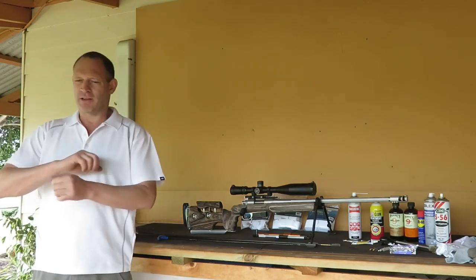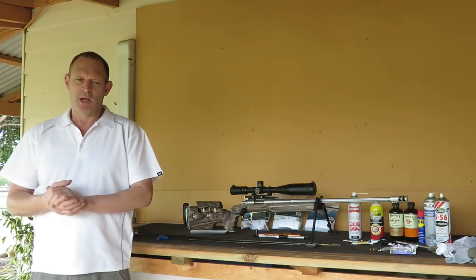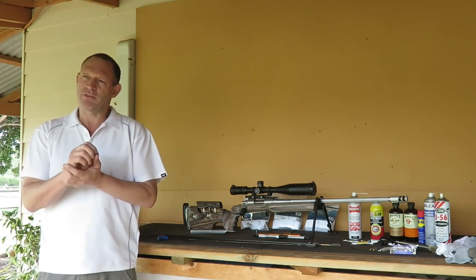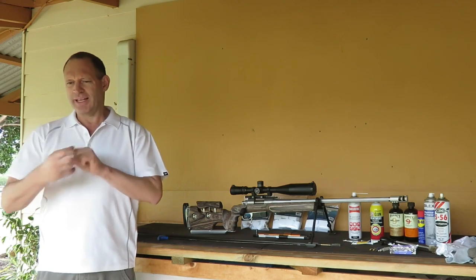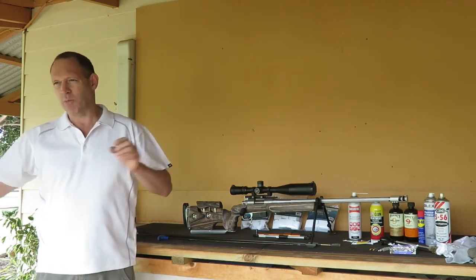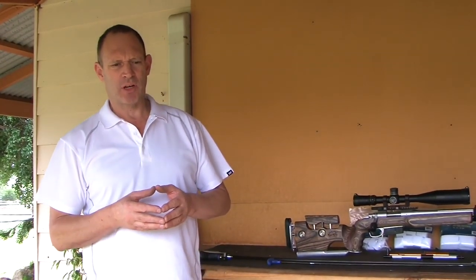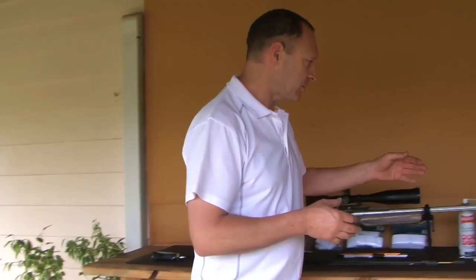What I'm trying to do when breaking in a barrel is very little with the modern barrel in terms of smoothing out rough edges. There's a little tiny bit of that probably happening, but more of what I'm doing is actually laying in a little bit of copper into the grooves of the actual rifling, and basically getting a little bit of carbon settling in the same sort of places - getting the barrel into a running form.